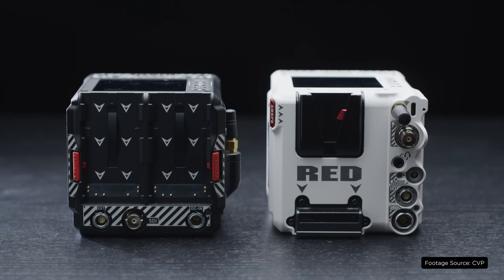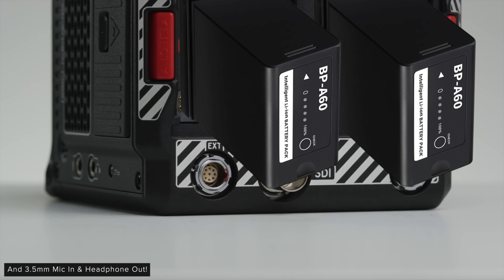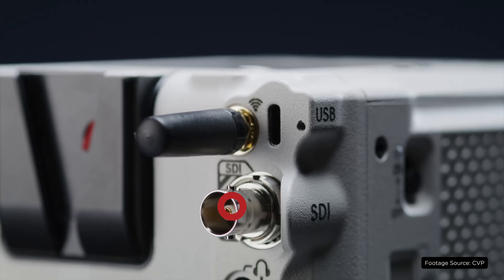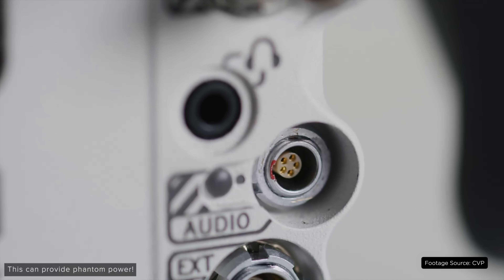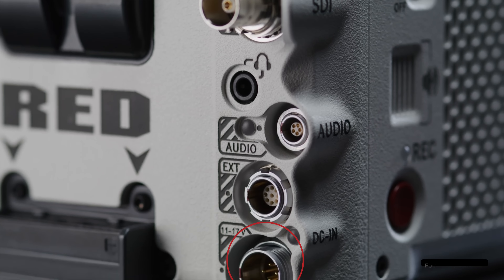On the back of the camera now, instead of the two Canon BP batteries, you now have a micro V-lock system in place. You're also going to see a new IO arrangement. Personally, I'm a huge fan of this new design as the original IO on the back of the Komodo could be hard to deal with, especially once batteries were installed. On this new setup, you're going to find that your Wi-Fi antenna has been moved from the right side of the camera to the back. You'll also find your SD port here, your new 5-pin Limo audio jack, your extension ports, as well as your DC power ports.